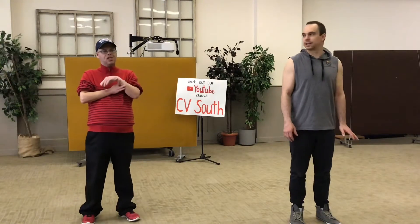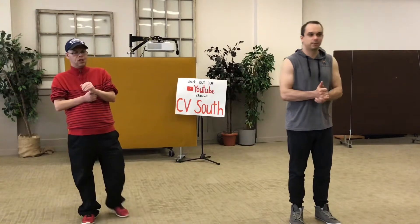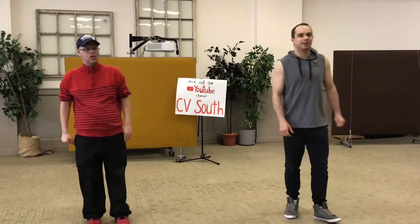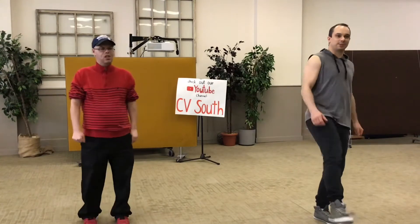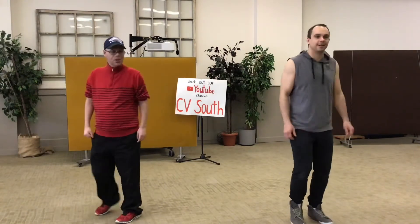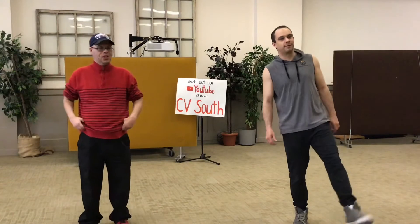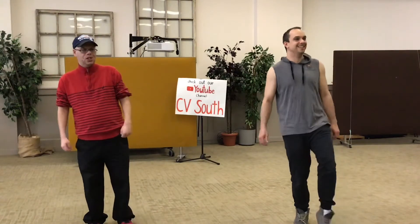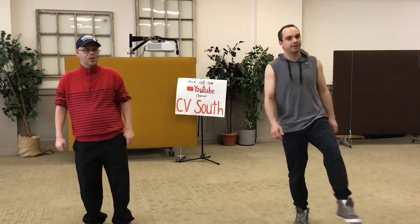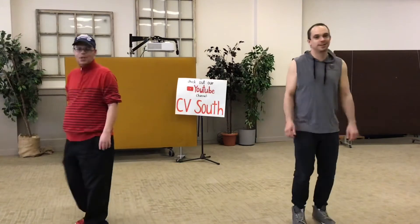We're going to get started with a song because it's Freaky Friday today. We're going to put our left foot in, put our left foot out, put our left foot in and shake it all about. We'll do the hokey pokey and turn ourselves around — that's what it's all about. We're going to put our right foot in, left foot in, shake it all about. Do the hokey-pokey and turn ourselves around, that's what it's all about.